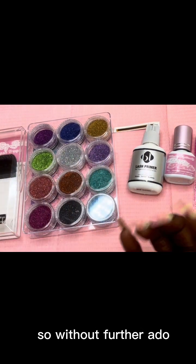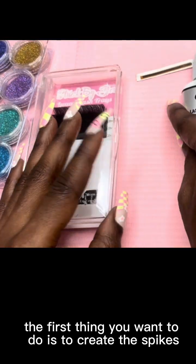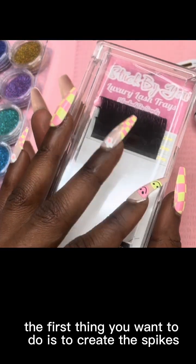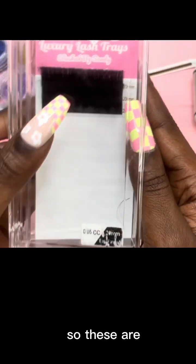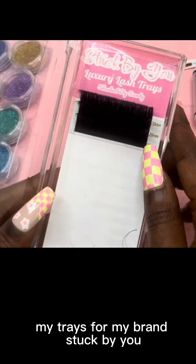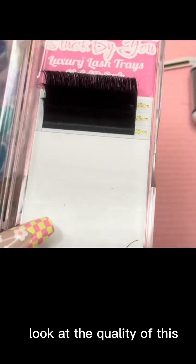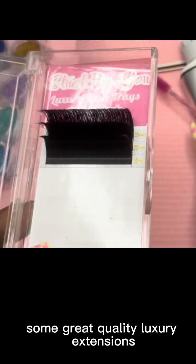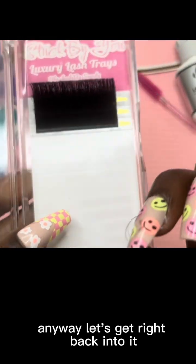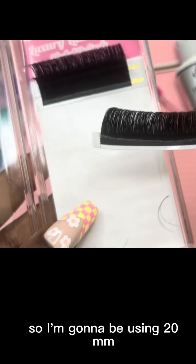So with that being said, this is all you need to create your glitter set. Without further ado, let's get into it. The first thing you want to do is create the spikes. These are my trays from my brand Stack by You — they're very fluffy, as y'all can see. Look at the quality — some great quality luxury extensions. Anyway, let's get right back into it. I'm going to be using 20 millimeters because, you know, I love me some long lashes.